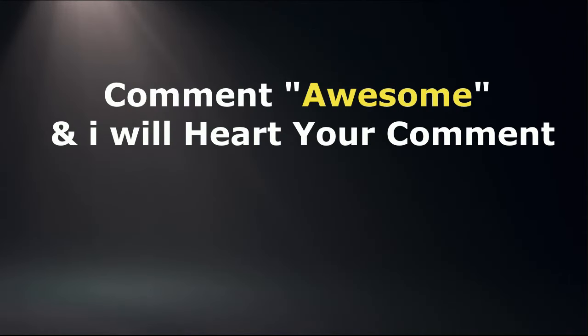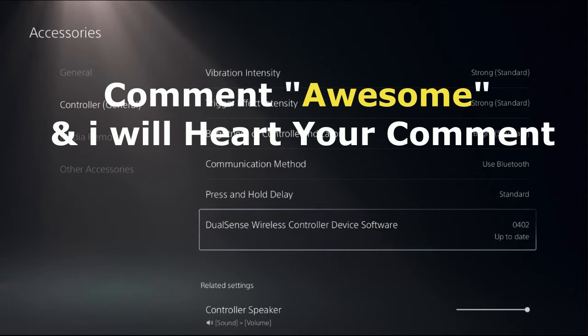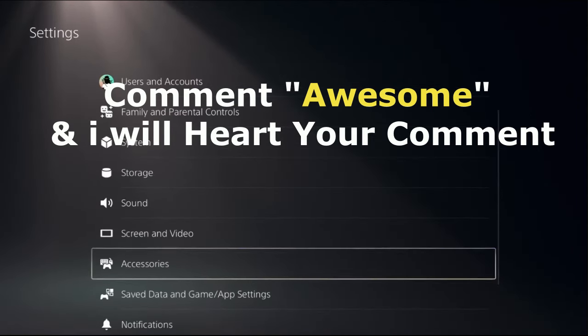Once done, that's it guys — your problem will be solved. Comment 'awesome' in the comment box so I will heart your comment. Like the video, please do subscribe to the channel, and you're good to go!